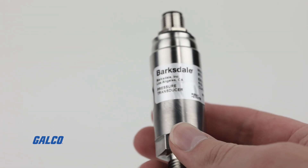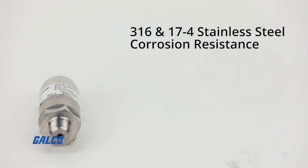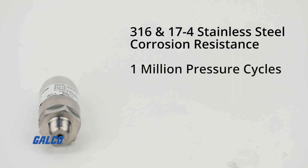Featuring rugged heavy-duty construction with 316 and 17-4 stainless steel corrosion resistance, this device delivers long-term reliability over 1 million pressure cycles, all in a compact design.